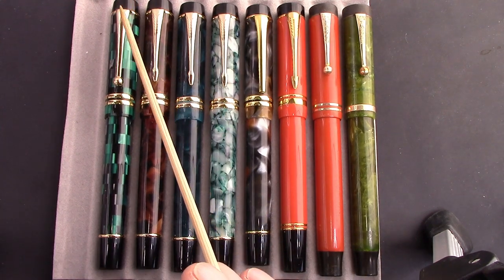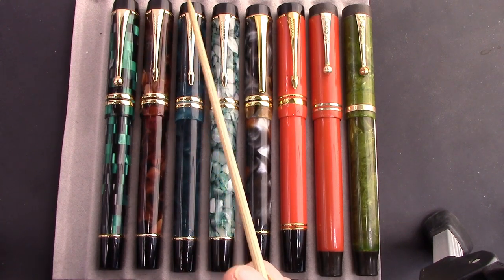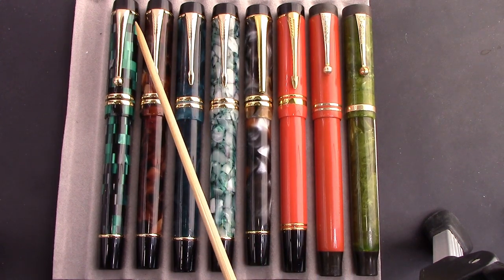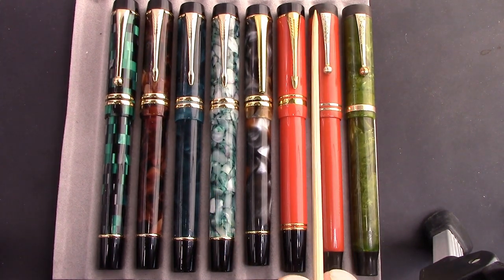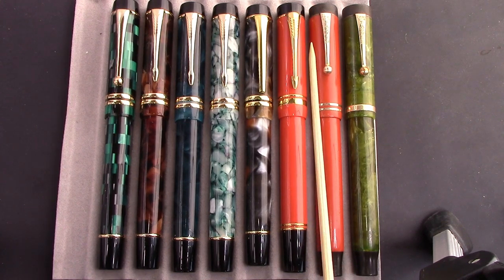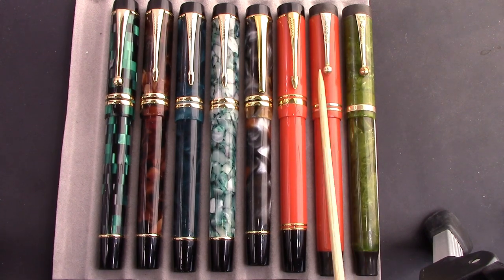This is a method of attaching a clip to a pen — this unscrews, and then the clip can be easily replaced or repaired as needed. And in the Parker models, this finial was also part of the inner cap design that sealed up against the section to keep the nib from drying out.